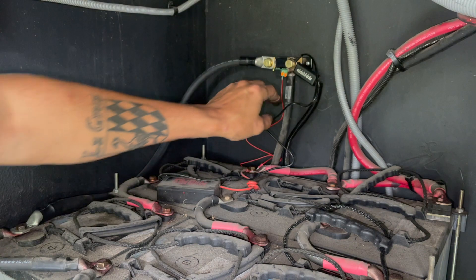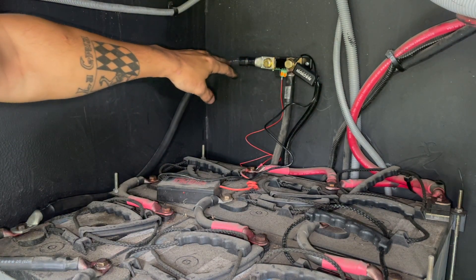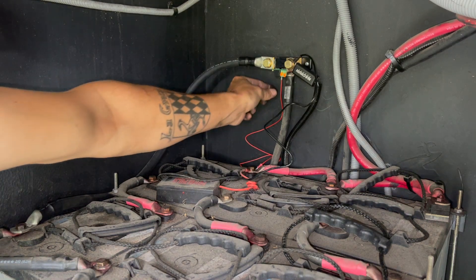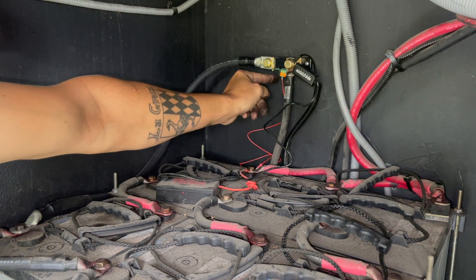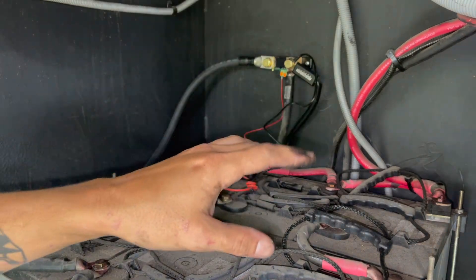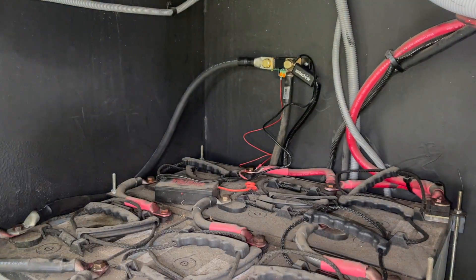Okay, we have all our negative connections done. We have our negative coming off here going to the battery, and I ran our positive — which goes in the first slot, labeled B1 — right to a positive terminal on the battery. Now we can go get the actual monitor set up.